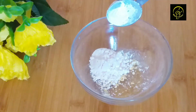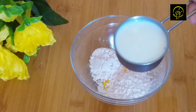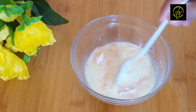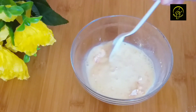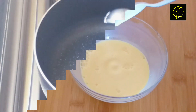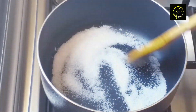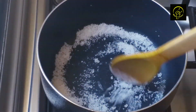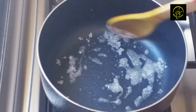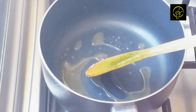I will mix the custard with 2 tablespoons of custard powder. I will mix the custard with 2 tablespoons of custard powder. I will mix the custard with a golden flour. I will mix the custard with a butterscotch sauce.